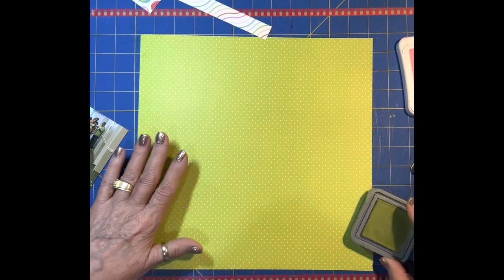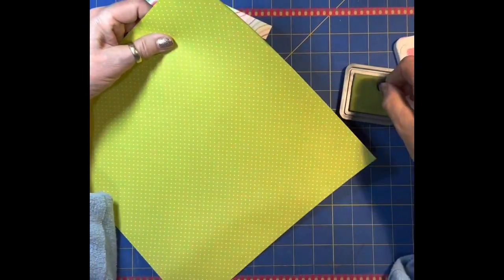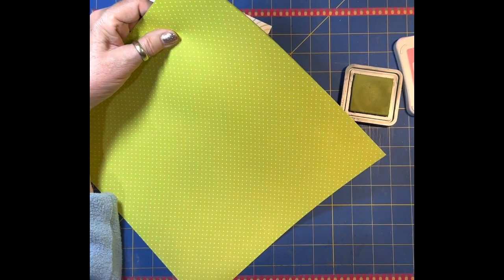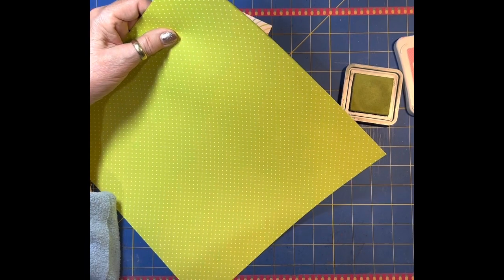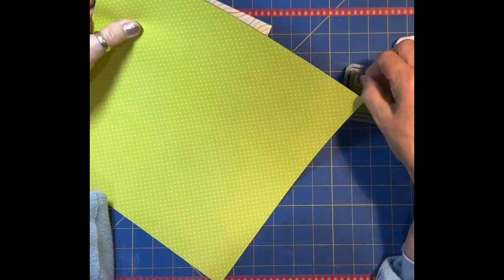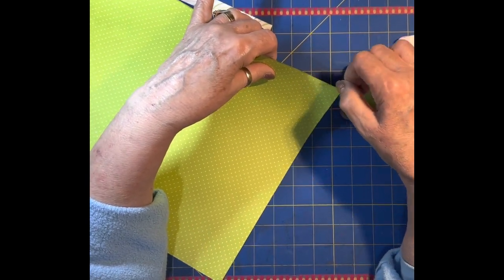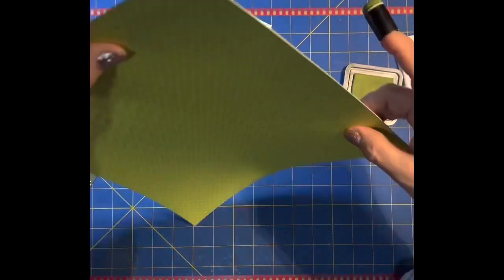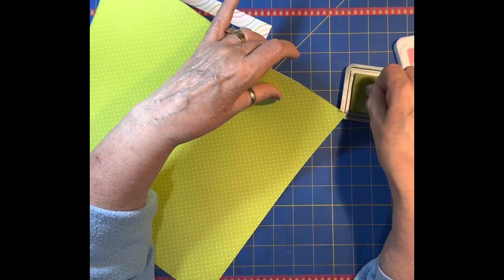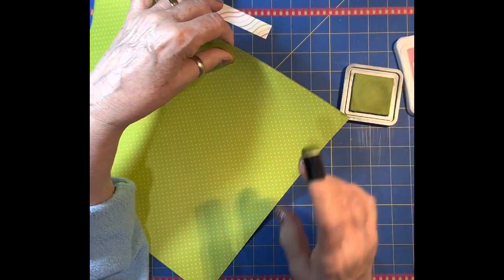I'm definitely going to ink the edges of this just to contain it. Very quickly, I'll do the twist - this is Easter after all. The twist tonight comes from John 14:6, and it says, 'I am the way, the truth, and the life. No man comes to the Father but by me.' I may have done this one before, but it's Easter and I thought it was just very fitting.